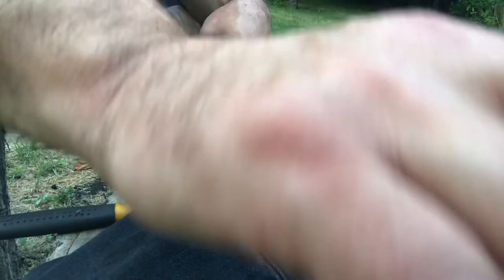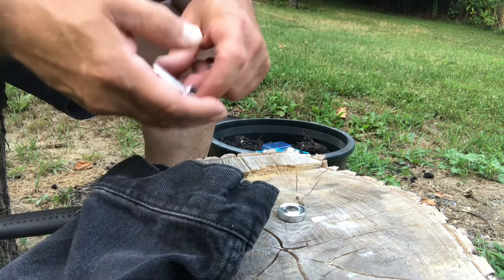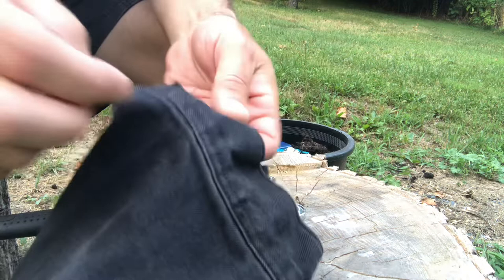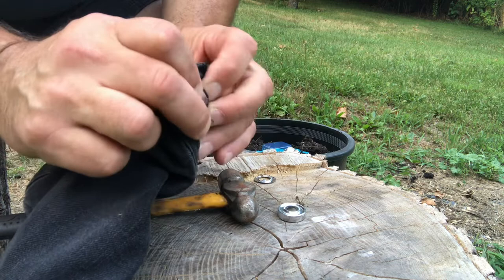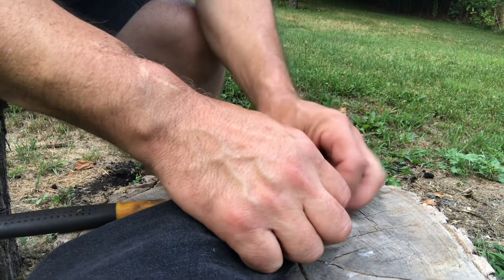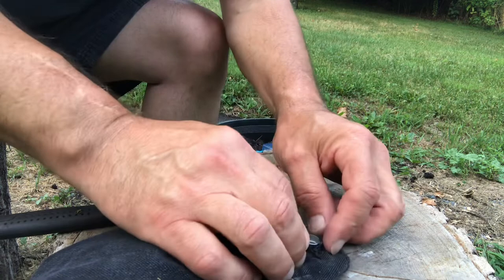Next I'm going to show you how to properly place and install a grommet. Take the donut — the base part of your grommet tool — and place it down on a firm surface. Then take the bottom piece of the grommet, the piece with the neck that sticks up, and go up through the buttonhole — you'll see how it fits fairly tight in that buttonhole.